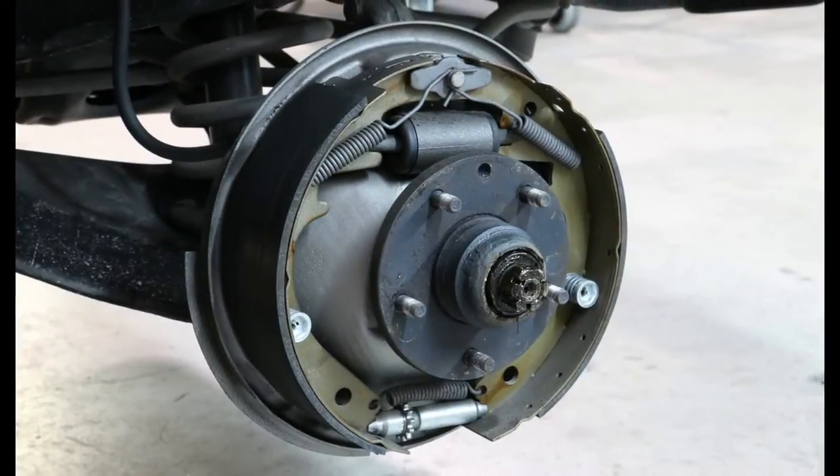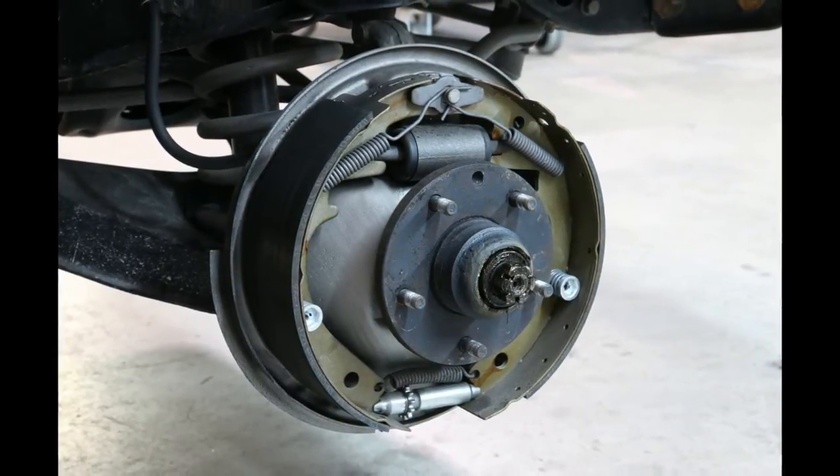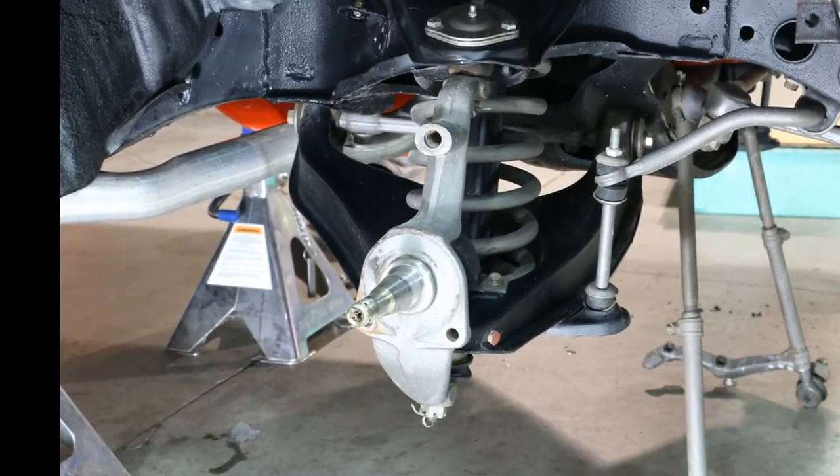To begin the installation, remove all drum brake components from the vehicle. This includes the drums, shoes, backing plates, and all hoses and brake lines. Once everything is removed, you should be left with a bare spindle as shown.